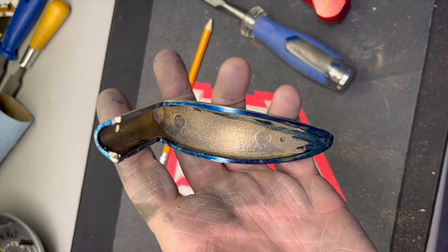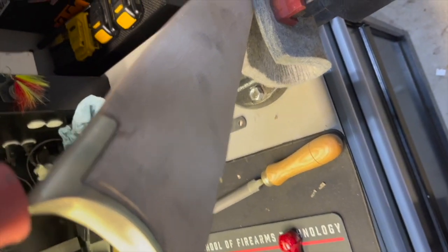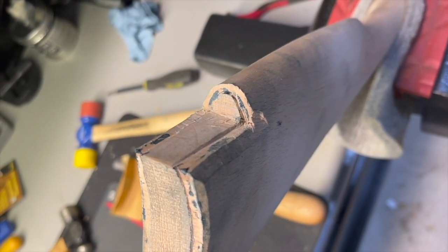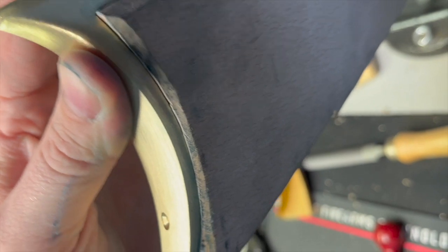With the brass cleaned up, the next step was to inlet the butt plate. I put the inletting blue on, placed it onto the stock, and gave it a tap with the rubber mallet. You can see the color transfer there, so I took some material down. I called that a pretty consistent transfer of the inletting blue. I got a little deep in a couple spots, but I fixed that later when sanding and shaping the buttstock.